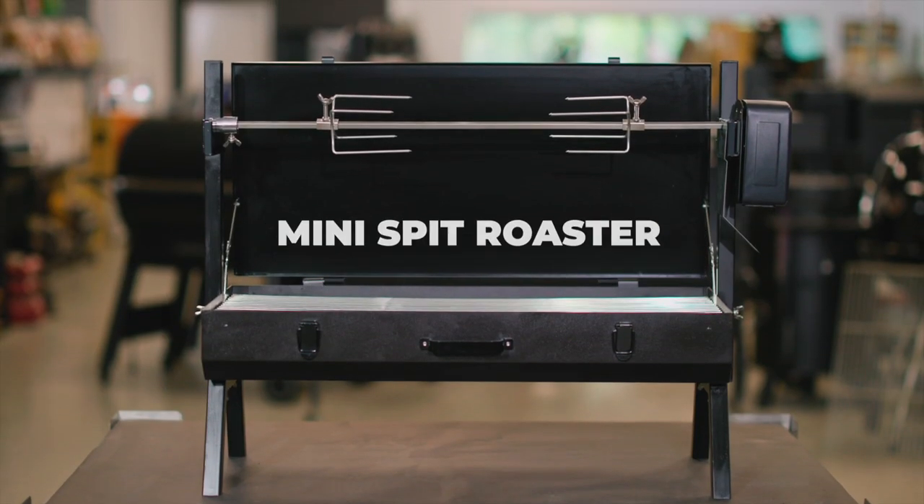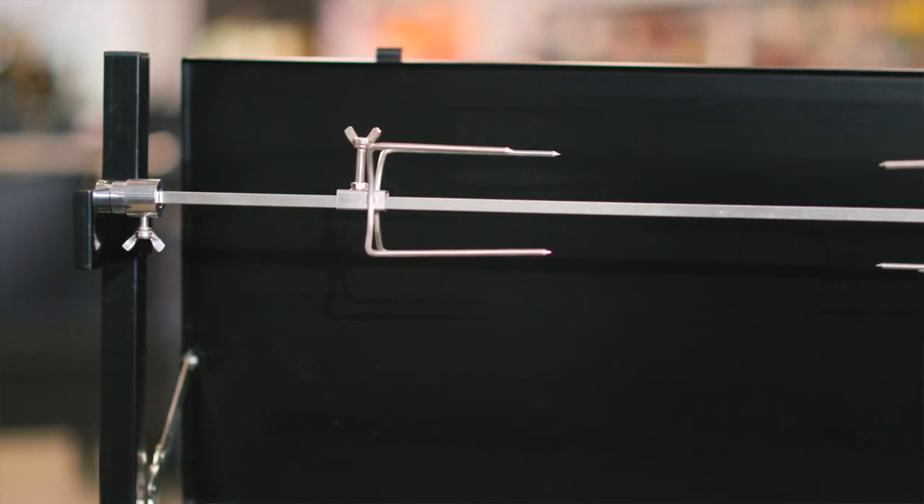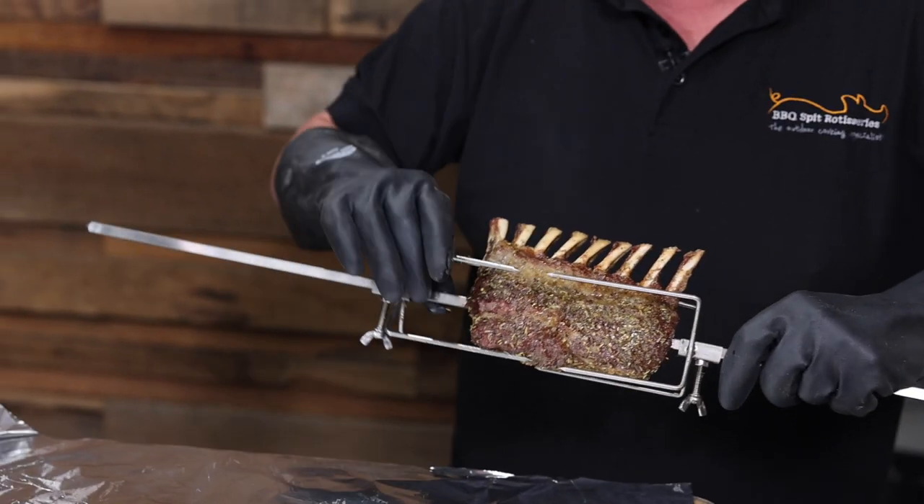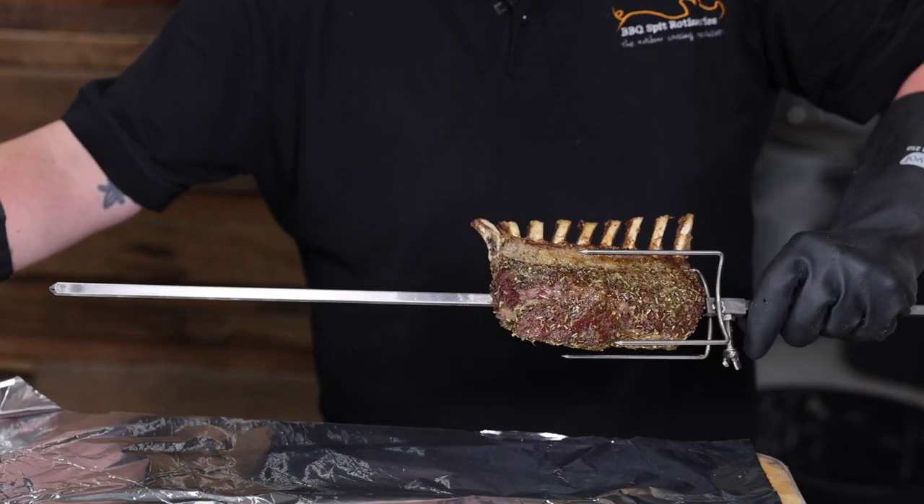The Mini Spit comes with all 304 food grade stainless steel accessories, including two chicken prongs and an 8mm solid square skew with no joins. They're easy to clean and dishwasher safe.